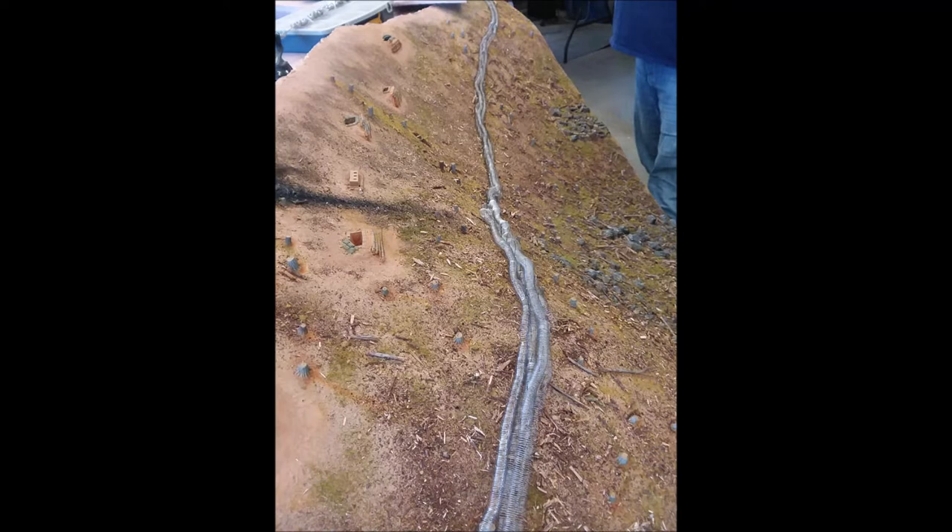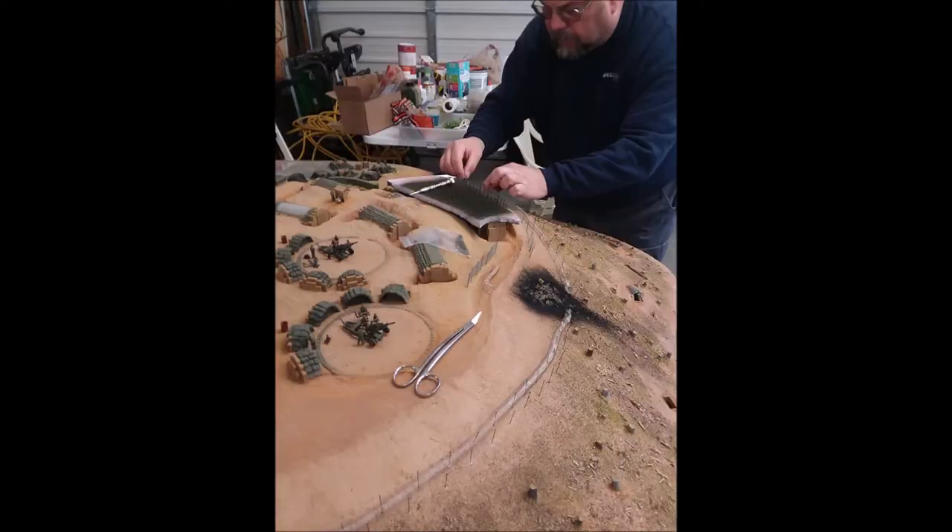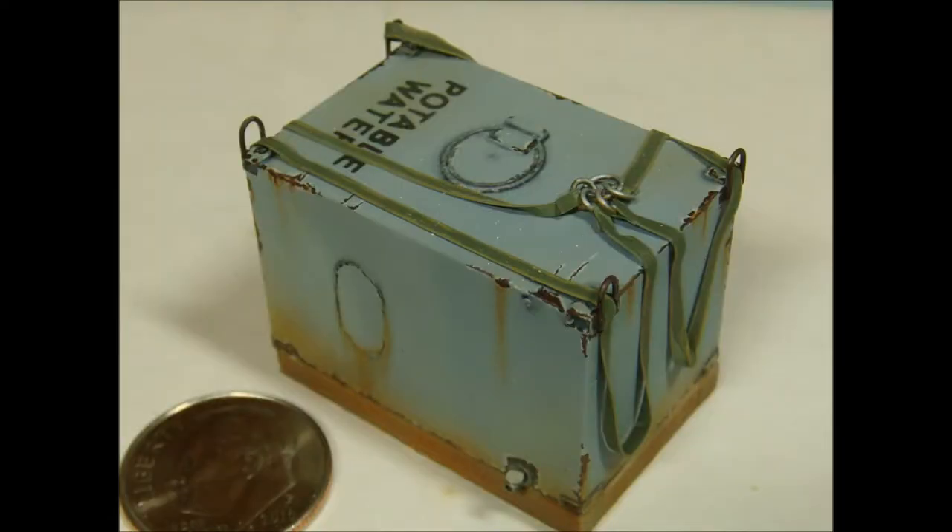Speaking of the water tank, it was a story in perseverance just to figure out what it looked like. Several of the veterans we spoke with couldn't remember a tank, or thought they had water buffaloes and water blivets. We could see no evidence of either, and as we continued to research, a reference to a navy container — or navy cube — popped up. Several hours later, and a comment from one of our retired navy guys led us to figure out it was in actuality a re-purposed USNP-1 Lightridge pontoon. Mike designed one in Tinkercad and printed it.